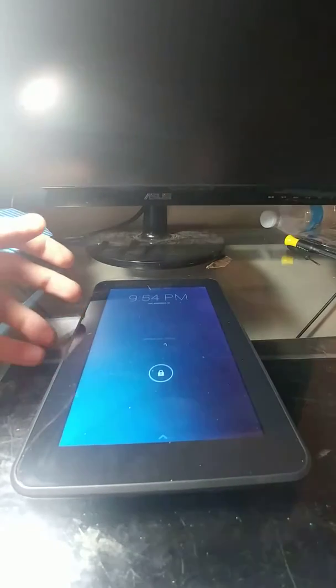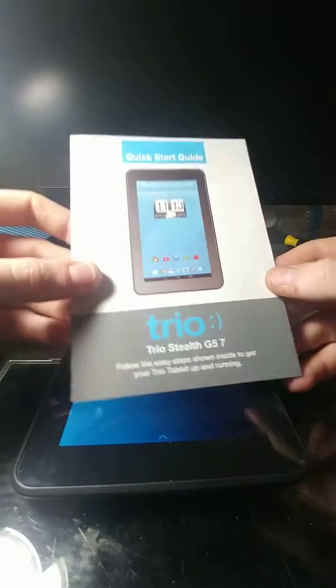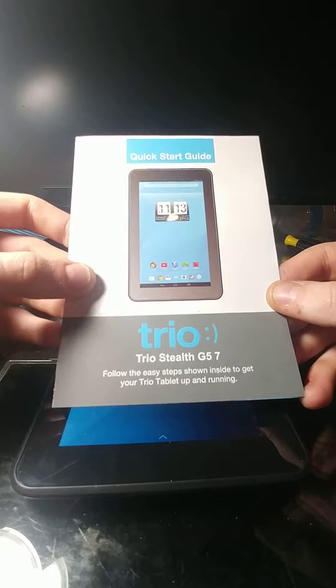This is going to be a hands-on review of the Trio Stealth G5-7. It fits pretty well in my hand, and it's got nothing on this side.